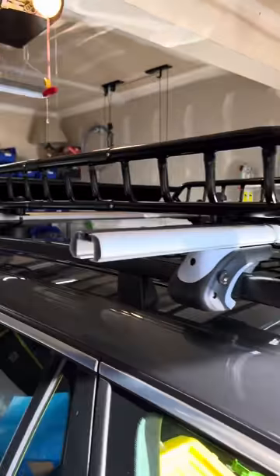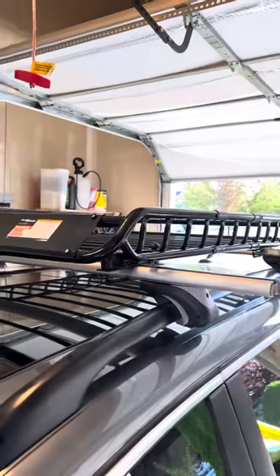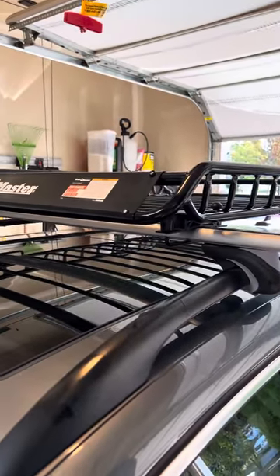Hey guys, I wanted to talk to you briefly about this Hallmaster rooftop mounted cargo carrier from Harbor Freight.